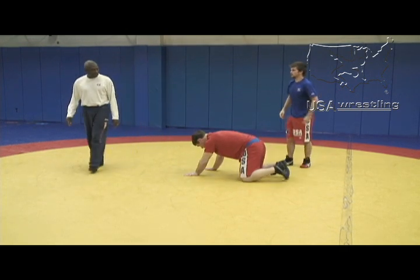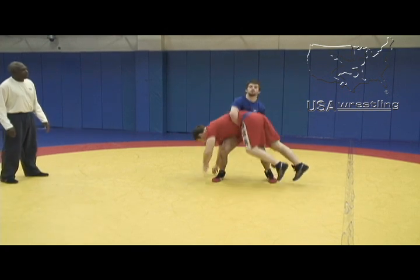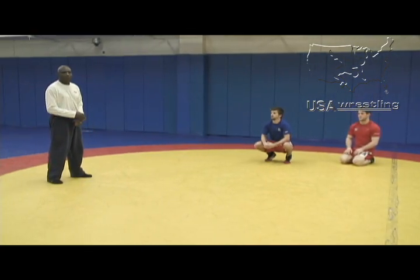And the finish — show the throw. It finishes like this: up and over the shoulder. The key is to look over your shoulder as you're throwing.